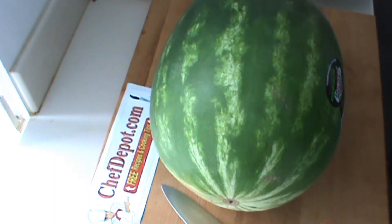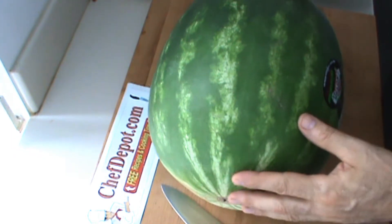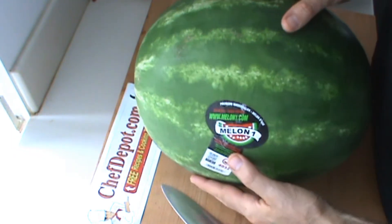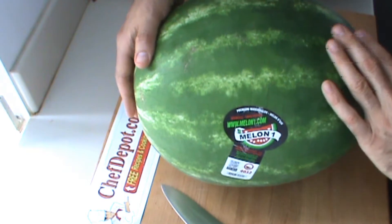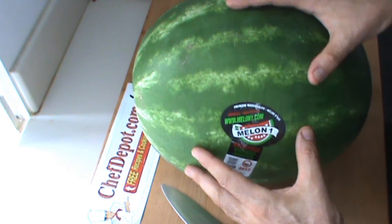Hello, I wanted to help you select a watermelon. First of all, look for a watermelon that is like this in size and shape, or even longer. The smaller round ones are often not as good, but they're okay.